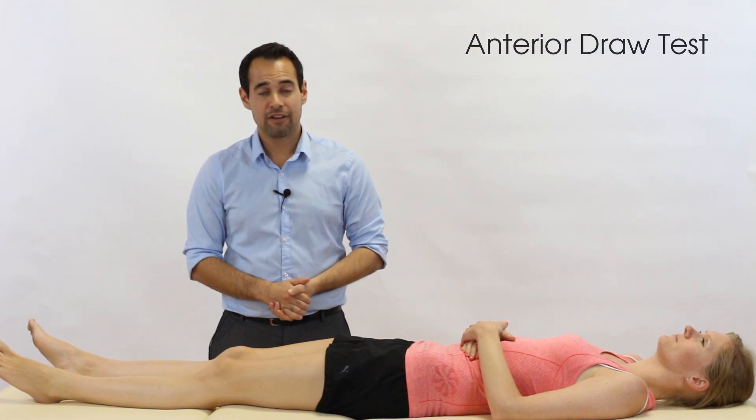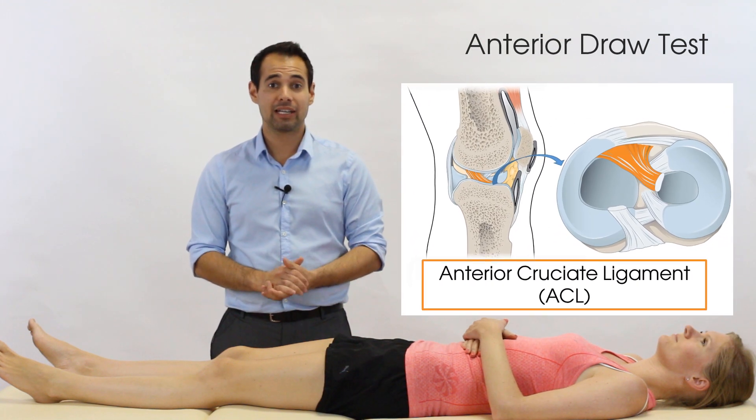Hey everyone, welcome back to Clinical Physio with me, Khalid Maidan. In today's video, we're going to be taking you through the anterior draw test for the ACL — the anterior cruciate ligament.